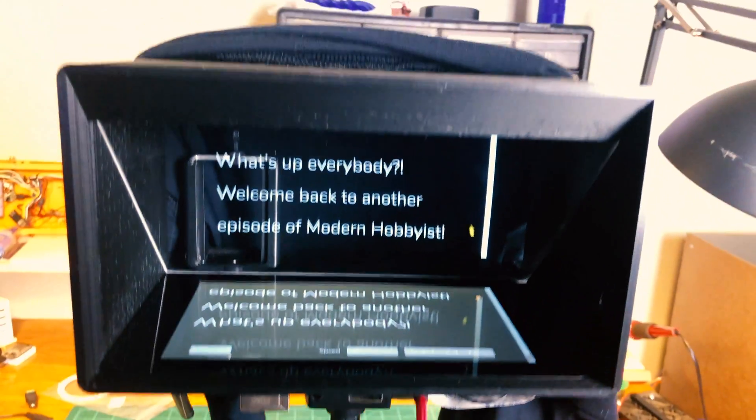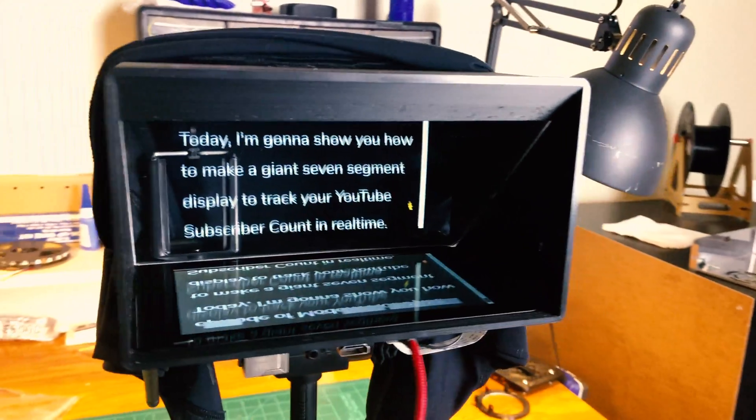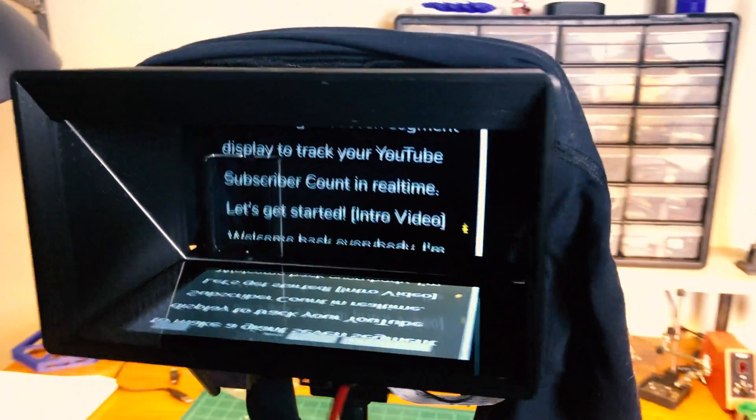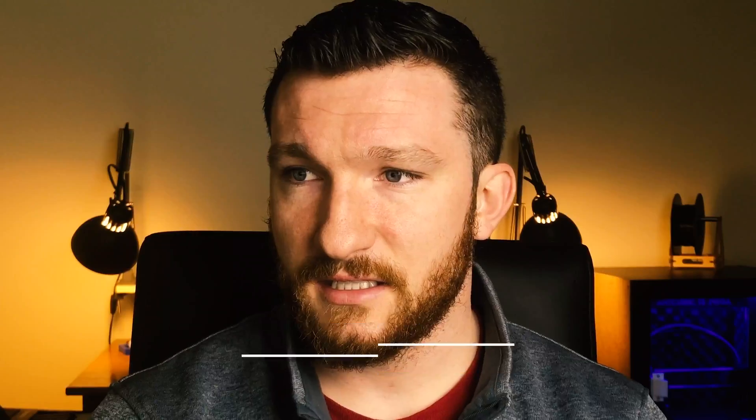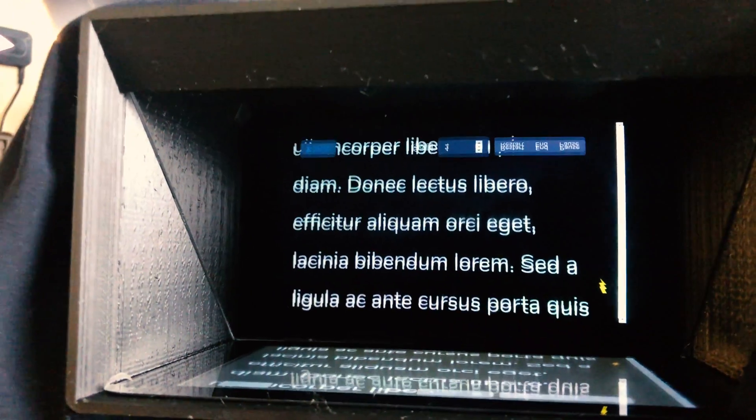This is where the one-way mirror type teleprompters come into play. This type of teleprompter was first invented by Hubert Schlafly for the 1956 Democratic National Convention. Essentially, it reversed the text and reflected it off a one-way mirror that the camera sat behind. This way, when the speaker is reading the text off the screen, it still looks like they're staring directly at the camera. You can sometimes tell when somebody's reading off of this type of prompter, but for the most part it's unnoticeable, which is why I decided to make one myself.